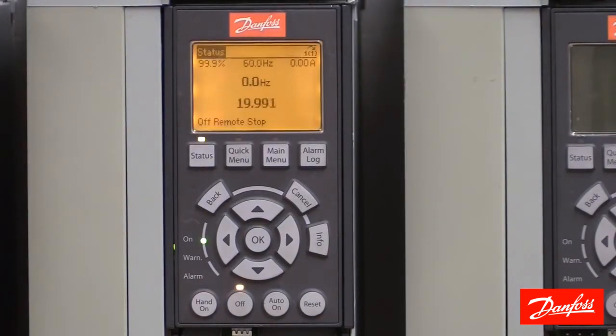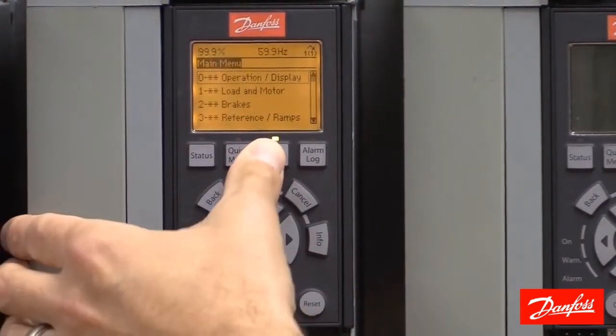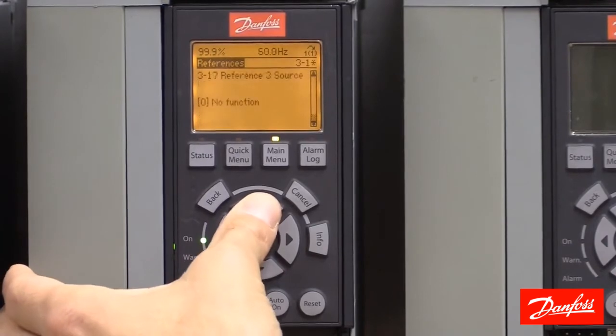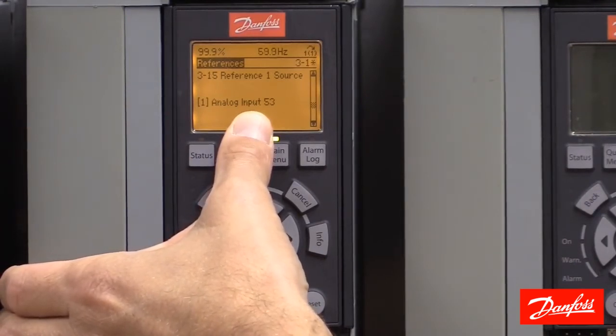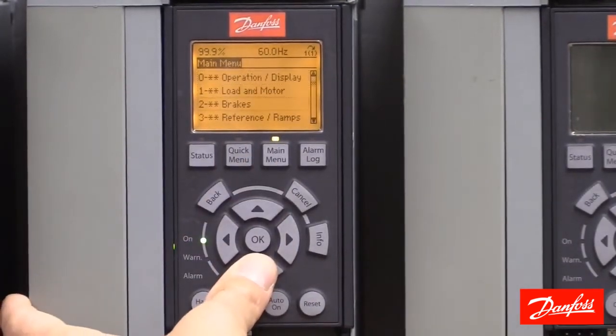There are a few simple parameter changes we need to do to finish this process. First, I'm going to show you parameter 315, which defines the reference source on this drive. We'll see that it is set to analog input 53, as described previously. Now we need to go to the parameters and scale analog input 53 to match our control signal. We'll do this in main menu group 6, analog in and out.